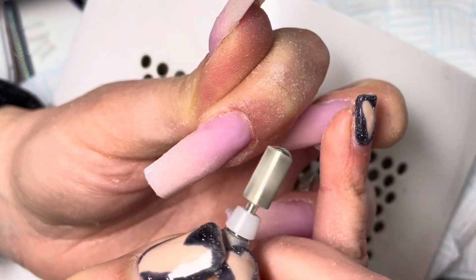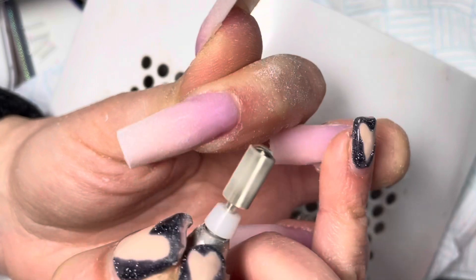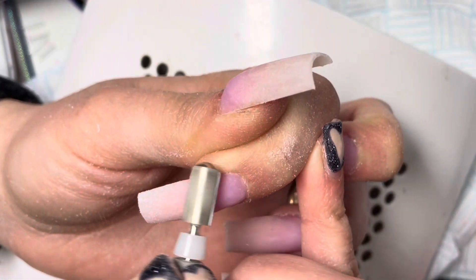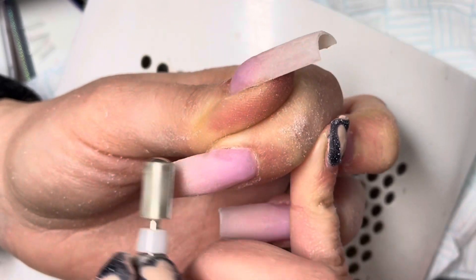I have my Vodex dust and fume extractor turned on in the video. You can see all that dust is getting collected — it's literally the best.